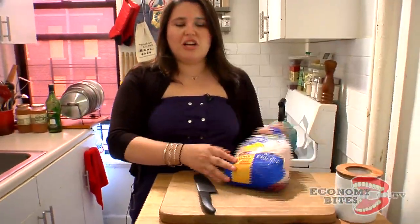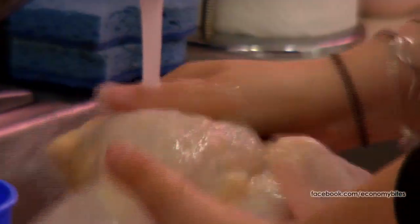We have a whole roasting chicken here, just like the one we used in our very first episode. Today I'm going to show you how to break it down and sauté it. It'll cost you $15 or less to do this whole recipe that lasts from Sunday till Thursday. And I'm going to rinse it.